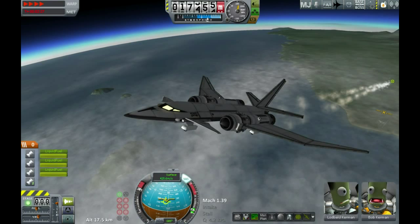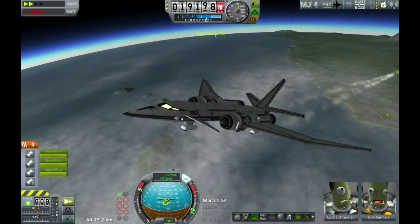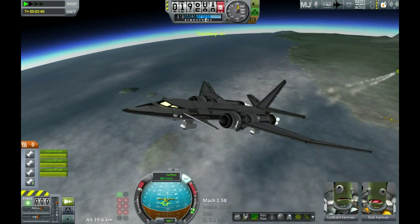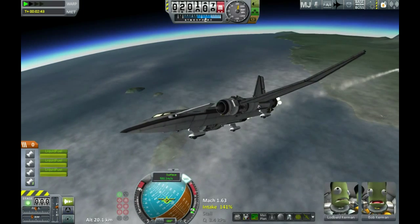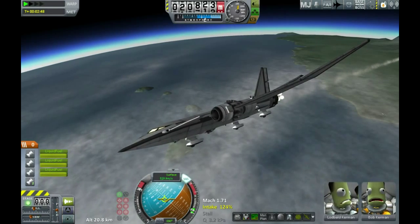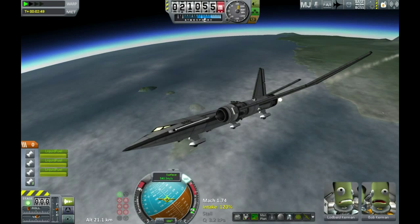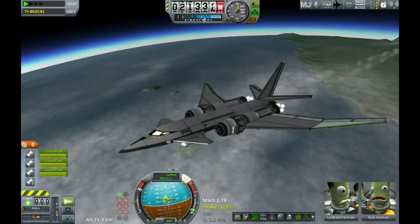What's happening is: as we get higher, the air thins. As the air thins, you need a greater angle of attack to maintain the same rate of climb. So it's gradually reducing my rate of climb on its own and flattening me off. Just straightening up here to get us back on the 90-degree bearing — you usually go a degree or two off when flying with time acceleration because you get some little wiggle building up.